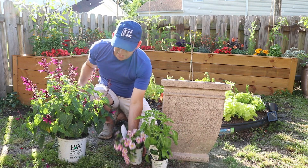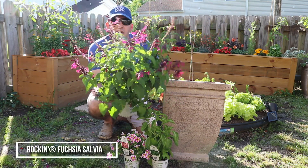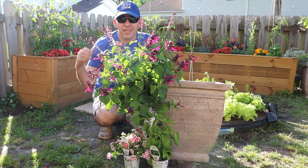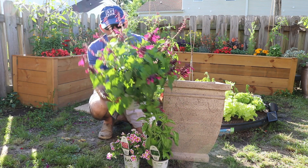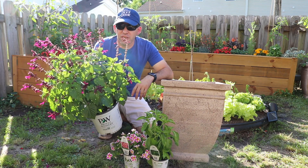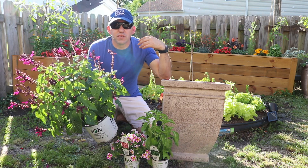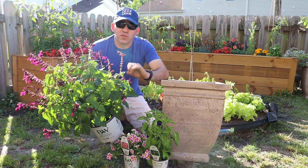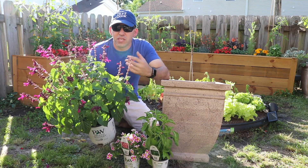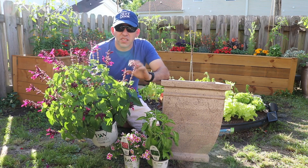The main thriller of this container is going to be the Rockin' Fuchsia Salvia. This thing looks absolutely amazing. The hummingbirds — we haven't even put it in a container yet and they just come and attack this thing, absolutely enjoying it here in the kitchen garden. This one goes 24 to 36 inches tall and wide, so it's a great thriller for the container. It's self-deadheading, so there's no need to deadhead it. You can prune it for shape, but it just keeps flowering over and over again. We're very excited to get this one in the container.